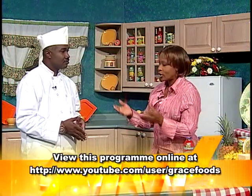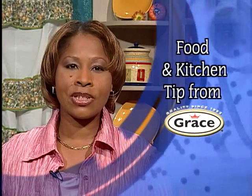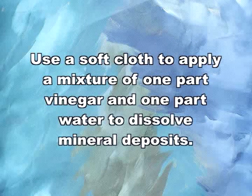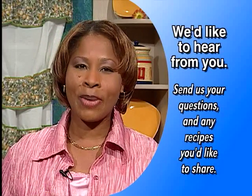Chef, thank you for this wonderful treat. And guess what — we're going to ask you to come again. Thank you, it was a pleasure being here. Welcome back. Today we have a food and kitchen safety tip from Grace. And that's our show. Remember to call, mail, or email Grace Kitchens for this and other exciting recipes for you and your family to enjoy.